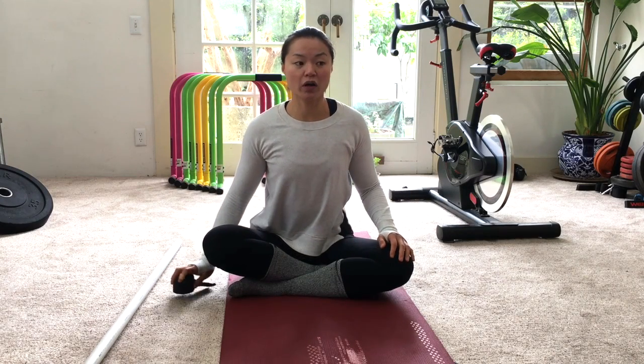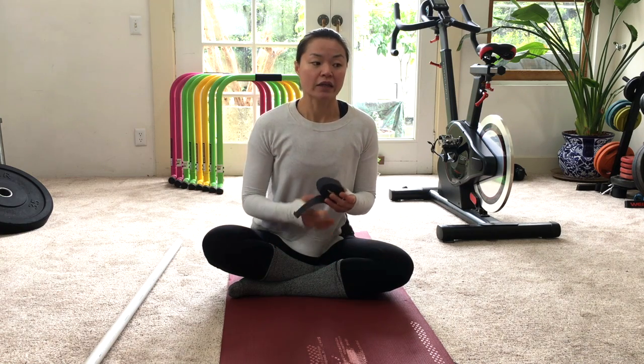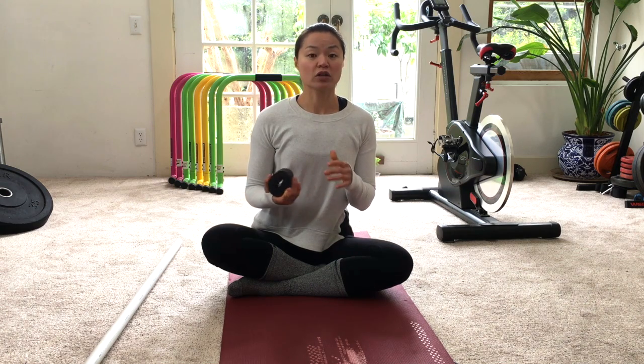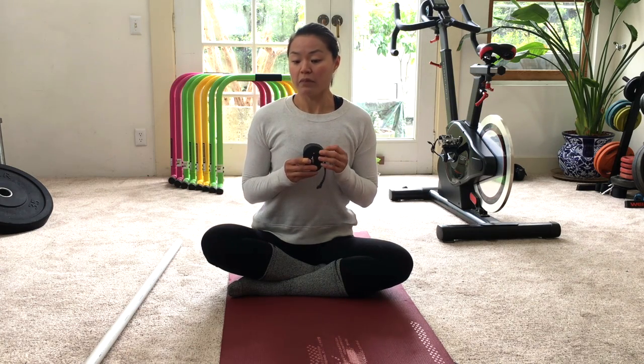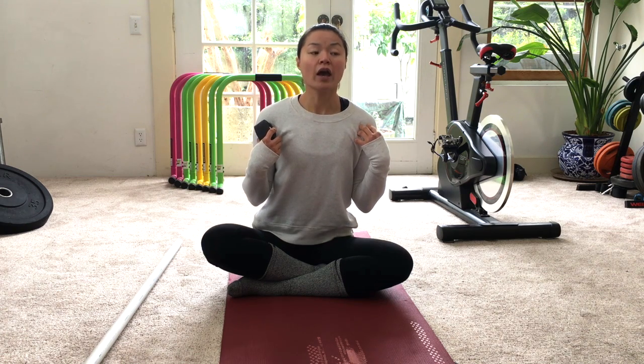Today I want to show you a five-minute sequence of how to work your shoulders. These are mobility exercises you can do before any type of physical activity, especially if you're going to be working your shoulders a lot, like throwing, lifting, or pressing. It may also be beneficial if you have a shoulder injury. These are really good to do daily.